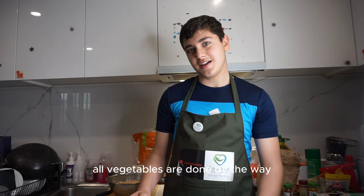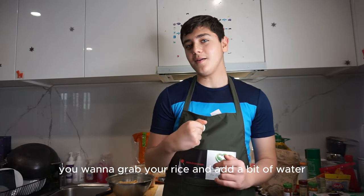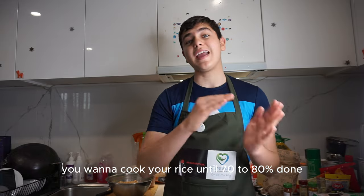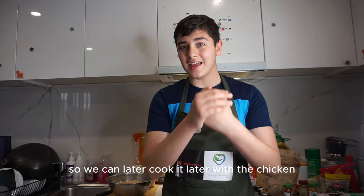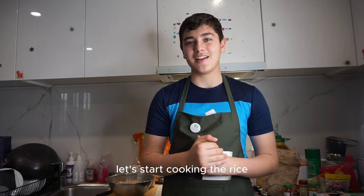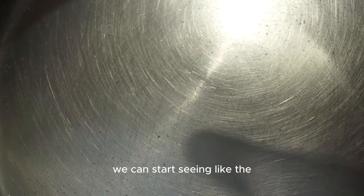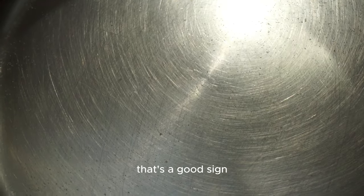For the next step, grab your rice, add about half a pot of water, and cook the rice for about 30 minutes until it's 70 to 80 percent done - you don't want it fully cooked so you can finish cooking it later with the chicken for a really good texture. Let the water boil for about five minutes until you start seeing bubbles forming.